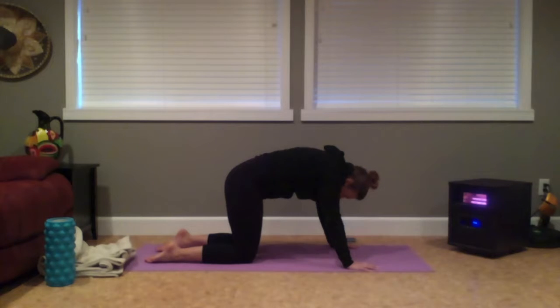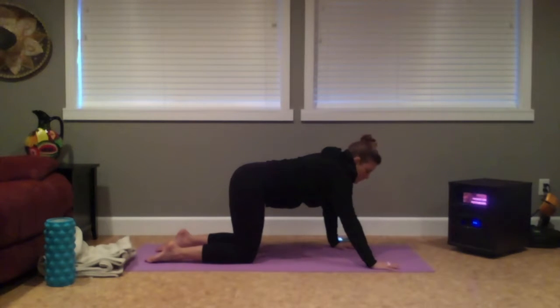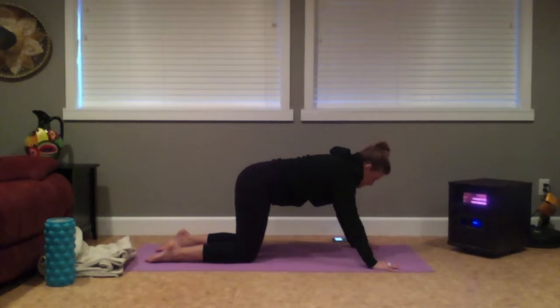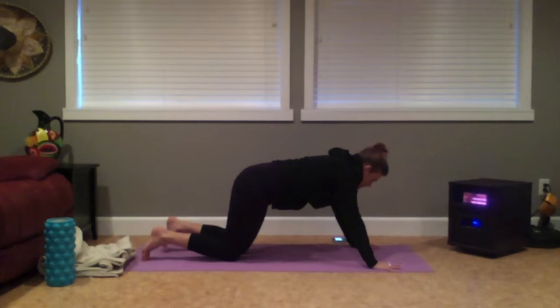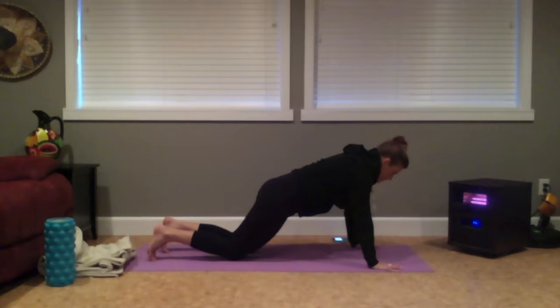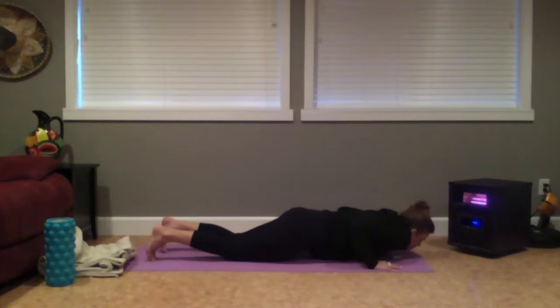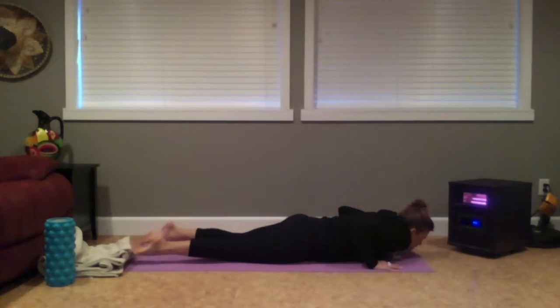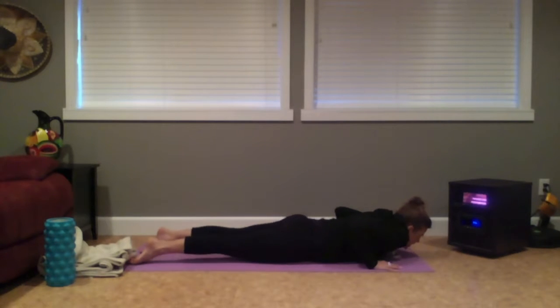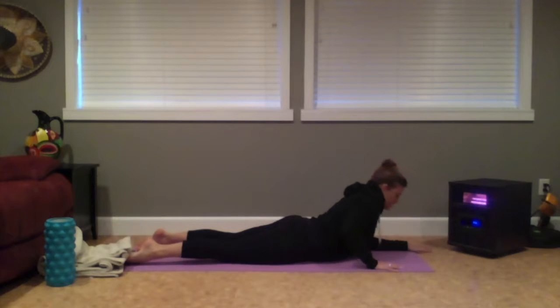Inhale to come back to your neutral spine — welcome to take a moment to pause here. Then walking your hands slightly forward and knees slightly back. From here, shift your shoulders back over your wrists. Draw the elbows in towards the ribs as you lower towards the earth. Untuck your toes. Spin the inner thighs towards the sky.